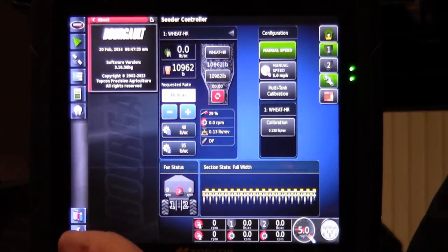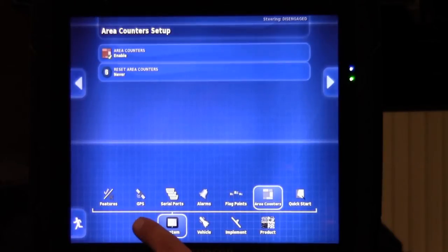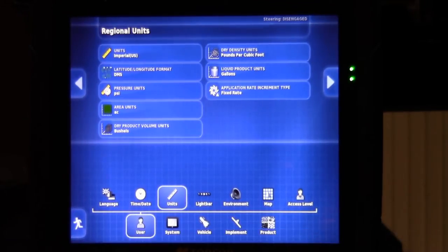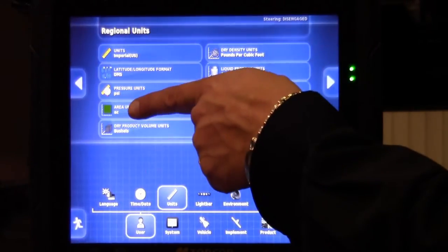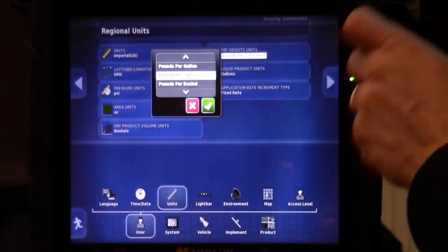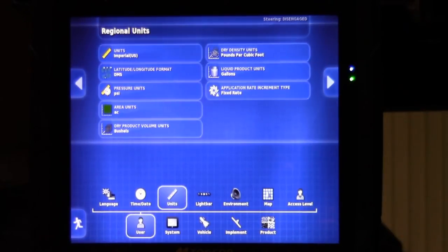Now we can proceed to some basic setup functions by touching the wrench in the lower left hand corner. Then we are going to move over to our user settings and up to our units. We want to ensure that we are displaying our units in Imperial: pressure in PSI, area counters in acres, dry product volume in bushels, dry product density units in pounds per cubic foot, and liquid product units in gallons.